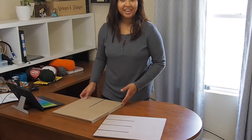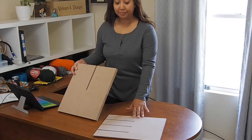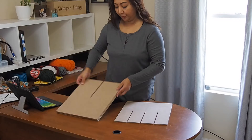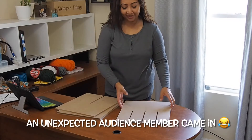Hey guys, we're going to put together the eight cubby cube organizer. It does come with a total of four boards. One board comes with three slots and the rest of the three boards come with one slot. Let me go ahead and show you how to put these together.